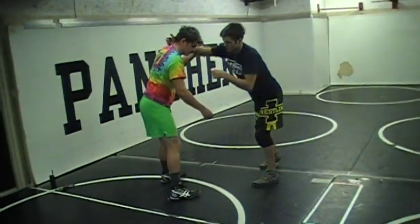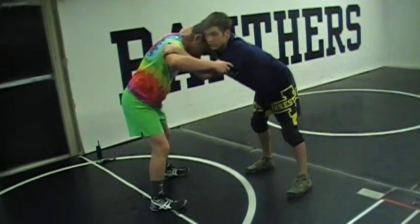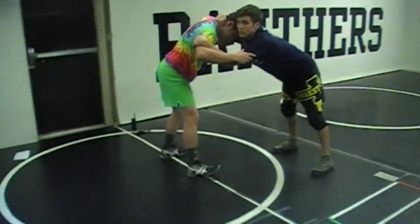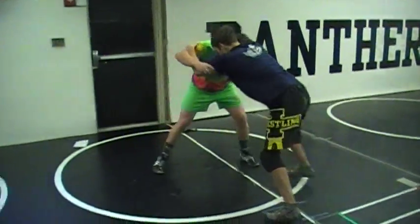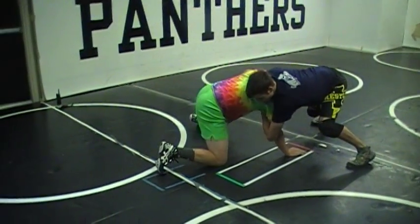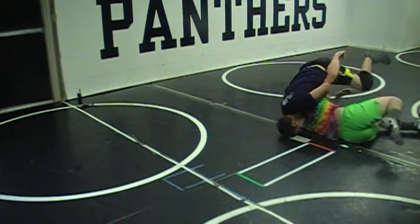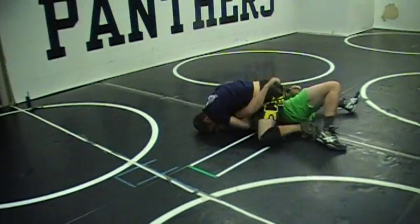Let's put it together. We're going to go tricep tie to a club down, then circle away to your gator roll. You get him clipped down, get into the tie, get your lock up, and keep circling. If he doesn't give it up, that's when you step over it — double grips.